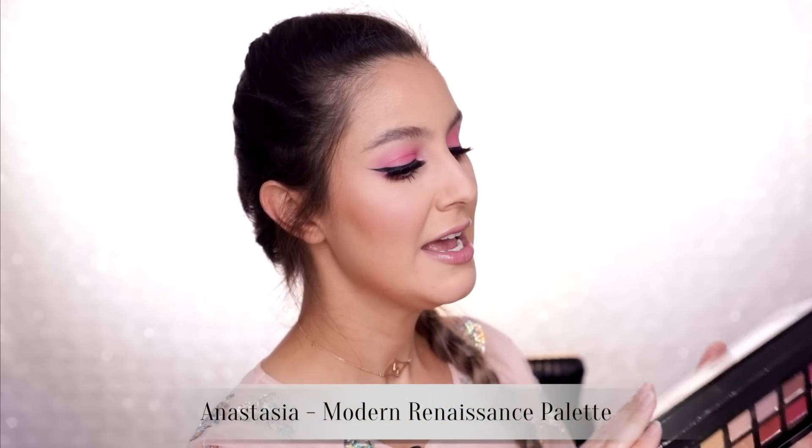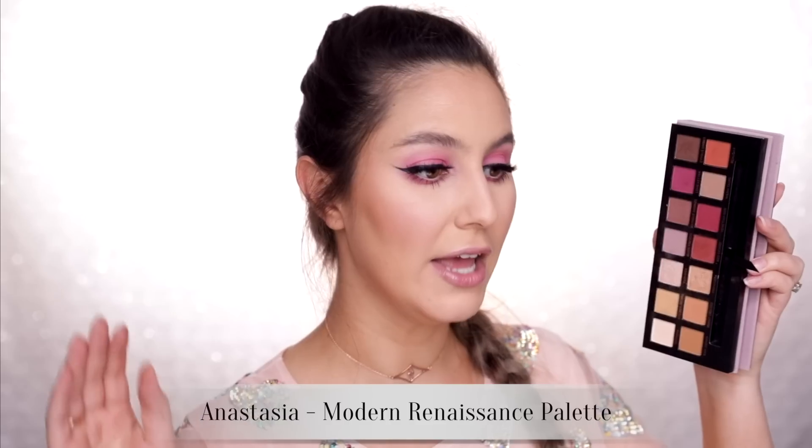We're back with another three looks one palette video and today's contender is the Anastasia Beverly Hills Modern Renaissance palette. Now I'm aware that this isn't brand new but it seems to me that it's still one of the most talked about eyeshadow palettes. It's still very relevant.